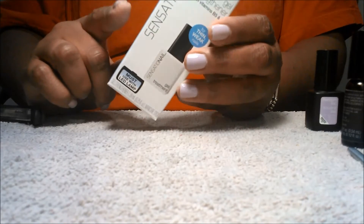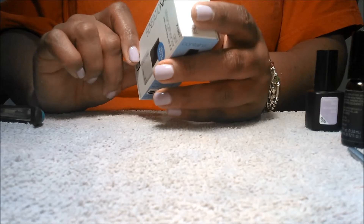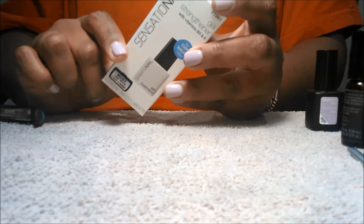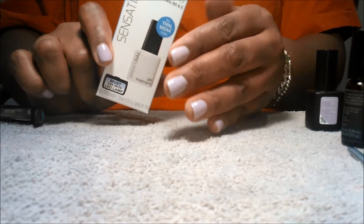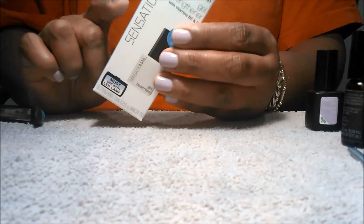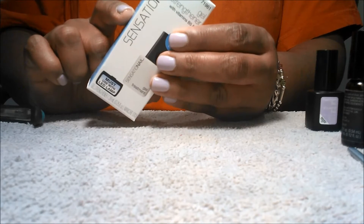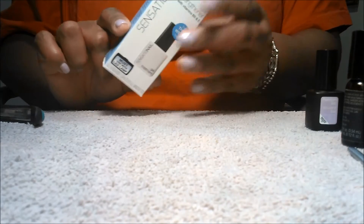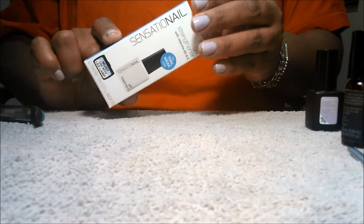This particular product says to use it between manicures, or specifically to use between Sensational Gel Polish and Fused Gel Enamel applications to strengthen nails. It does not talk about using it as a base coat the way that I have with polish over it. So I will definitely let you know what my experience is using it this way and if it is successful. I believe based upon the makeup that I see here that it shouldn't cause any problems, but again I will let you all know.